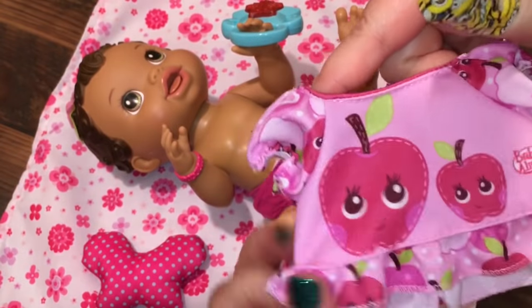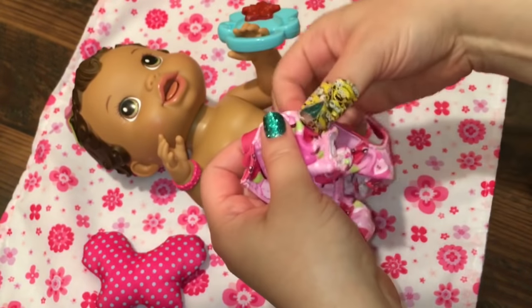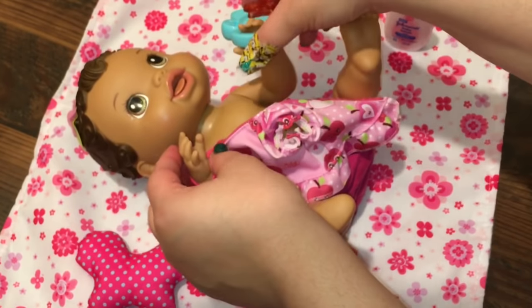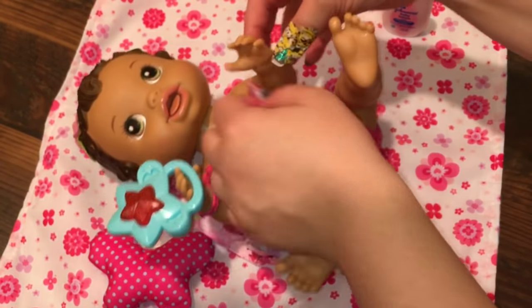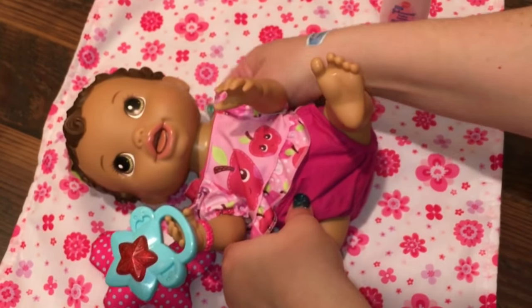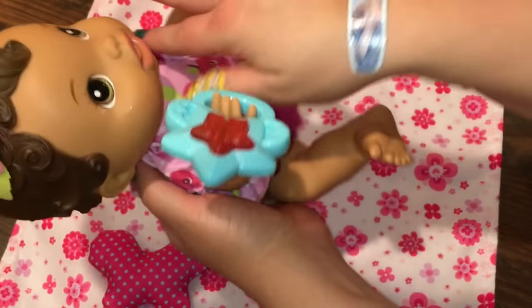She has a cute little apple shirt to wear with it. Here we go. I want to put your little arm in. She's a sweetie — we've got to switch hands with your rattle. There you go, baby girl. Let's sit up and put your Velcro.